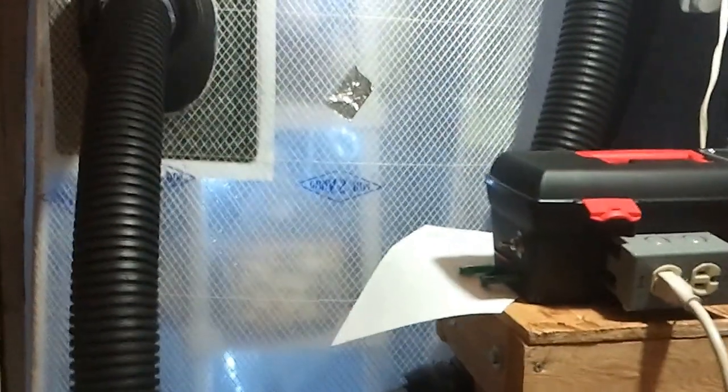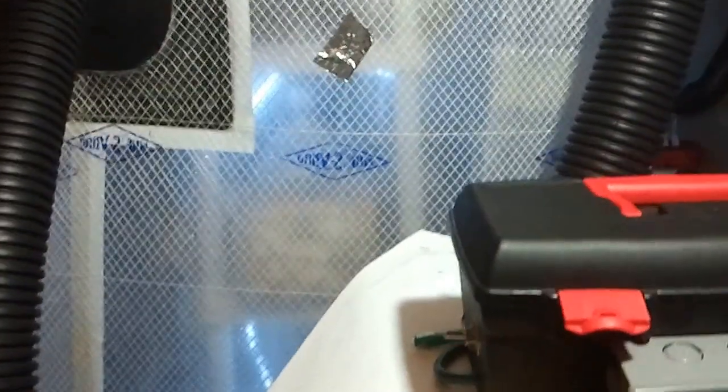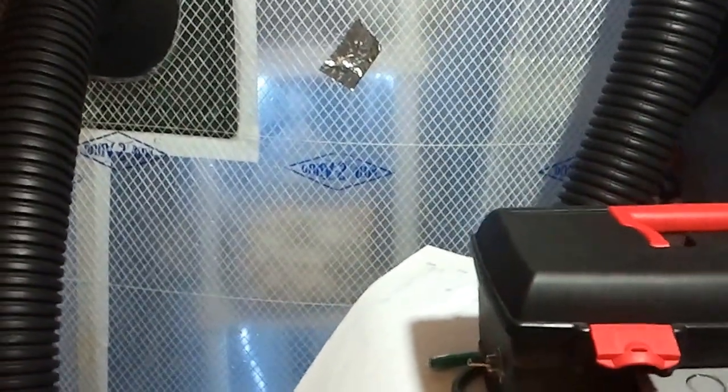What's up guys? Chase here with Biocentric Bros, giving you a quick update of our mushroom rooms. You're currently looking at room number one — it's our first room that we featured in our first video.